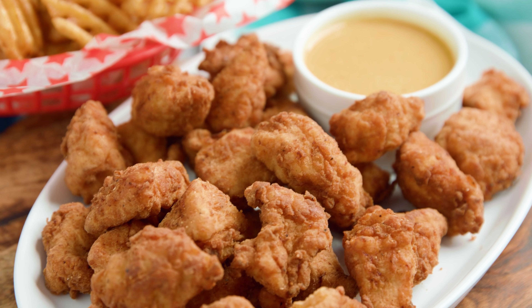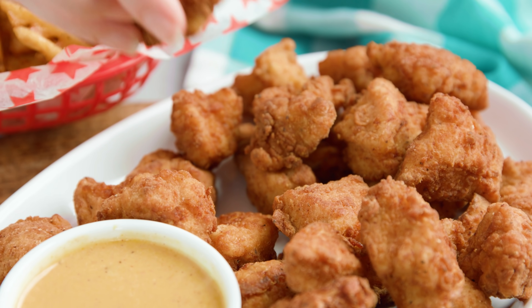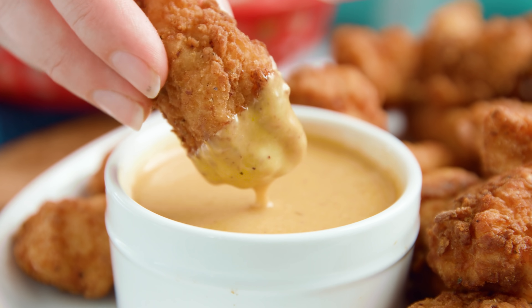Today on The Stay At Home Chef I'm showing you how to make copycat Chick-fil-A nuggets and sauce. I love making copycat recipes, it's always a fun challenge, and with this one in particular our family loves Chick-fil-A and I wanted to come up with a true copycat that would be as close to the restaurant as possible.